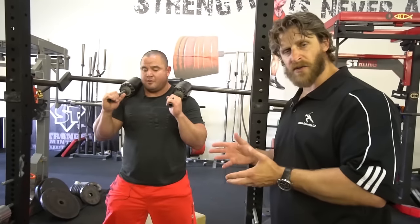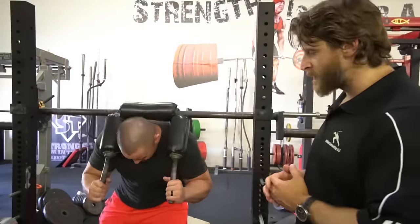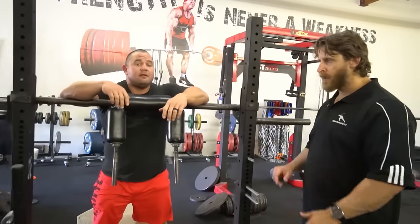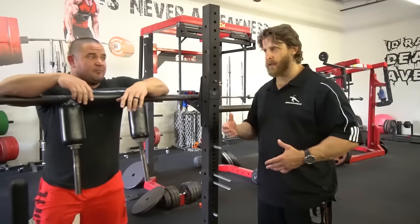It's the reason why you see bodybuilders rarely going to complete joint extension on a variety of movements — because they want to keep the tension on the muscle. And so that's what we want on the strength aerobic day. But this is just purely aerobic, low intensity. This is still challenging — you can see Mark's breathing. Still feel the Chipotle coming up.